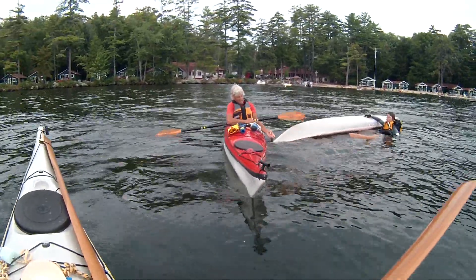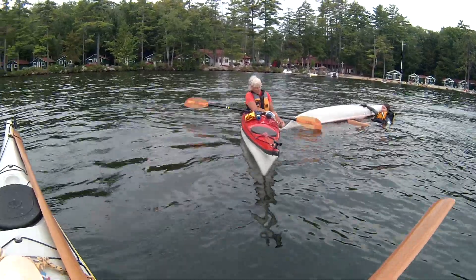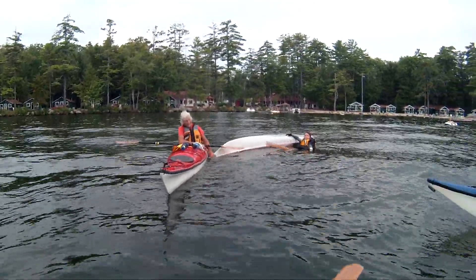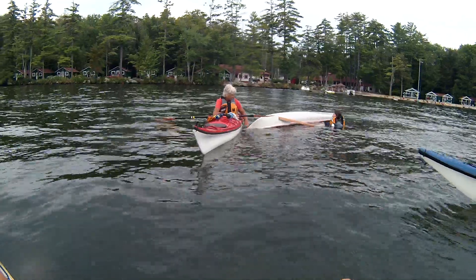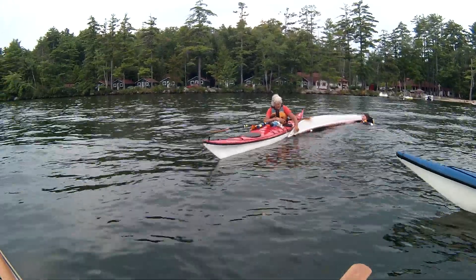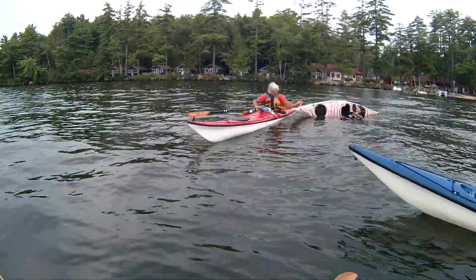Hold on to that paddle. Get that foot in there. You've got a hold of the kayak, you've got your paddle — I've got a foot and a hand and a paddle. Karen, at this point you want to flip the kayak over for her. Hold on to the deck line. There you go.